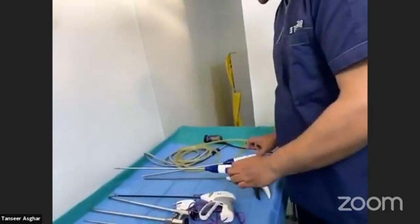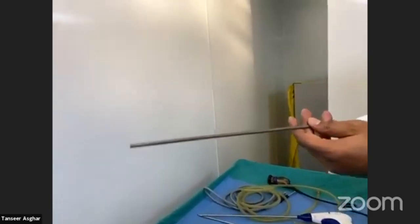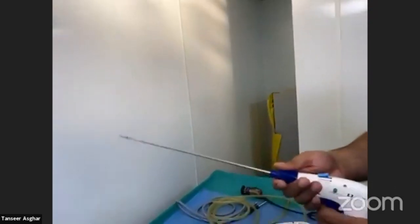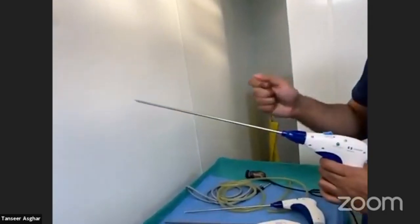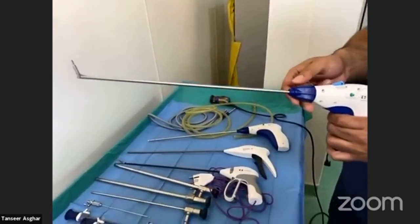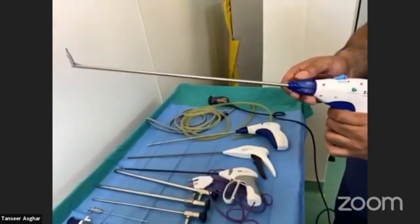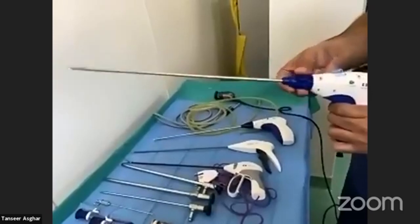This is also an important disposable instrument — a tacker used in hernia repairs. This is another tacker used in ventral hernia; it is an absorbable tacker, while the previous one was a metallic tacker. It has roticulating maneuverability up to approximately 120 degrees, which is helpful for tacking the anterior abdominal wall in ventral hernia repairs where angulation is needed.